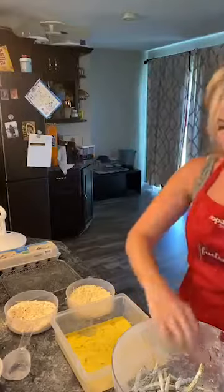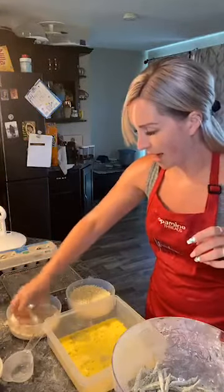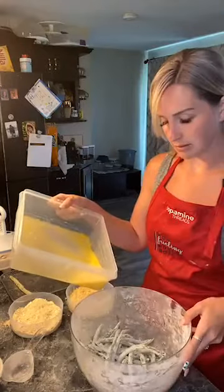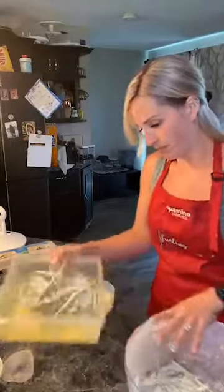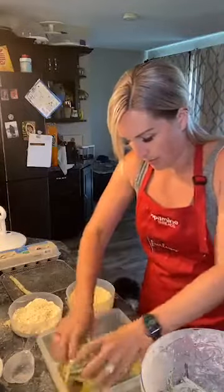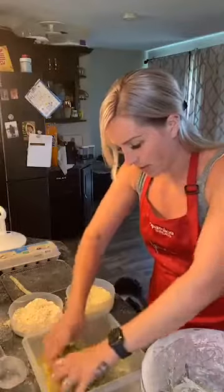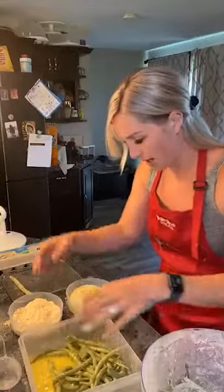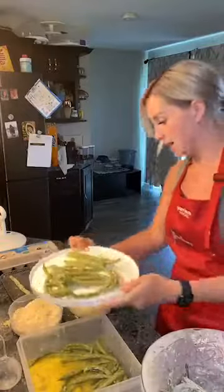The messy part is going to be dipping these in the egg — I feel like there has to be a better way. This is going to take forever. I just want to toss them all. I'm going to do it like this and hope that they all get coated. I'm too lazy to do them one at a time. The flour will help the eggs stick. Now we've got them all coated in egg — now how are we going to make this next process faster? I'm going to grab half of them at a time.